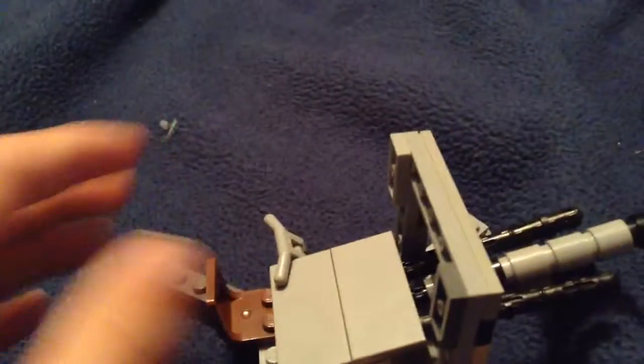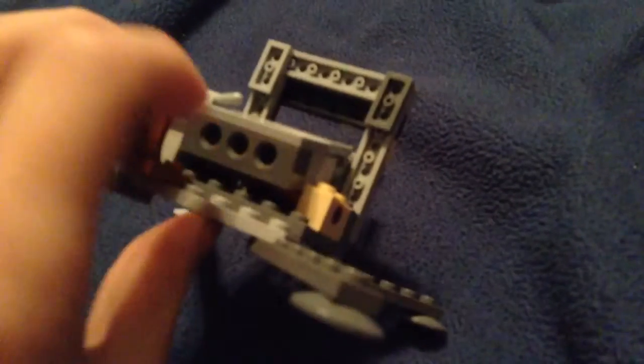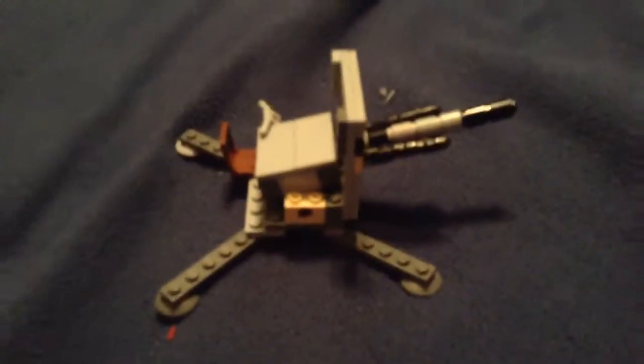It looks really cool in my opinion — one of the best things I've ever built, at least. I'm proud of it. I'm gonna try to make a person for this, but that's pretty much it. Bye!